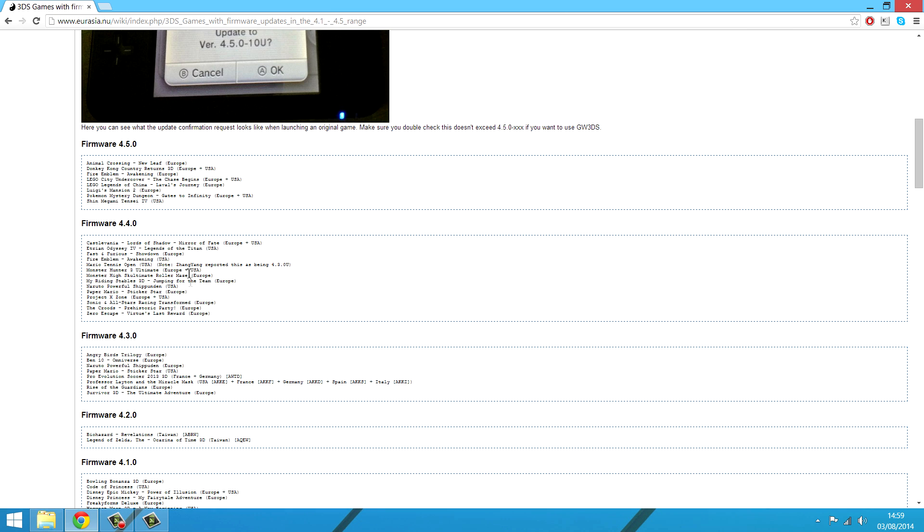You want to double check where the game is actually from — whether it's Europe or USA. For example, on Animal Crossing: New Leaf the Europe version is fine at 4.5, however the USA version is above 4.5, so just be careful before you finalize your purchase.